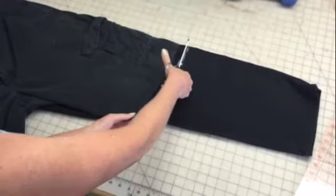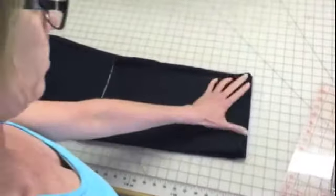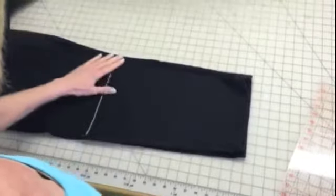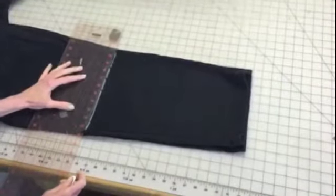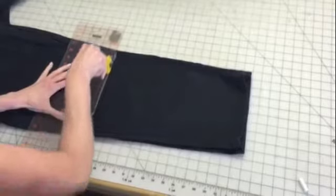Now take this bottom portion of the pant and lay it on top of your second leg. Again, using your straight edge, you can mark it or use a rotary cutter or a pair of scissors and just cut it. It's that simple.